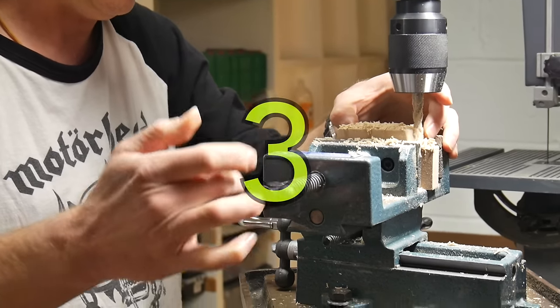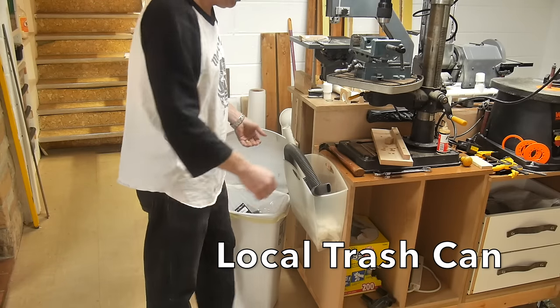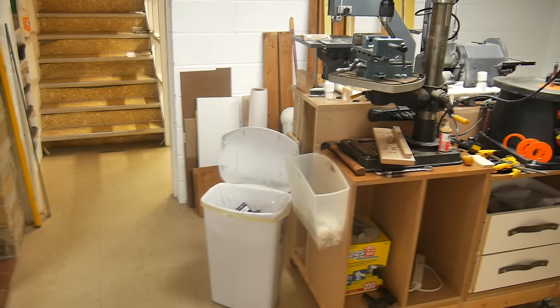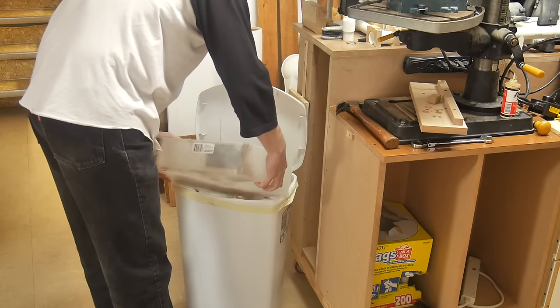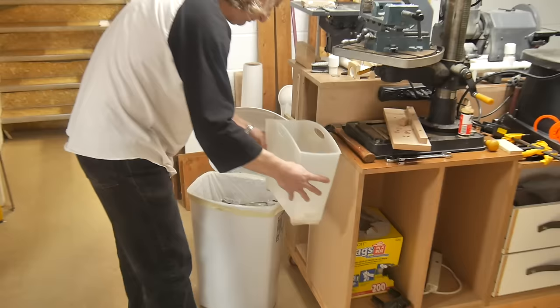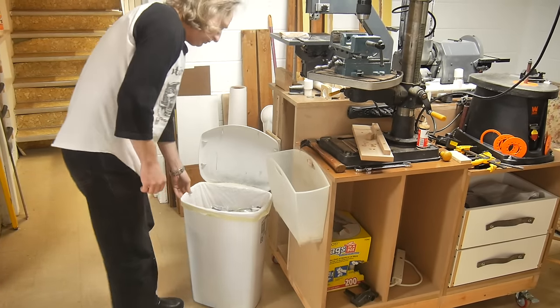Inevitably when you're machining, milling, or drilling, you're going to have dust and chips and sawdust and whatever particles on your workbench or work surface. So I have installed a trash can right next to my milling station — it's a little square deal. It doesn't take up a lot of room and still allows me to work, and it's easy to empty as well. It just allows me to keep my work area nice and clean.